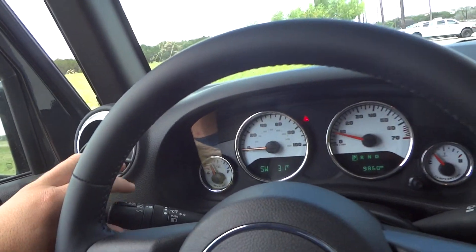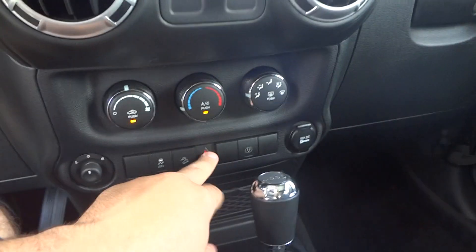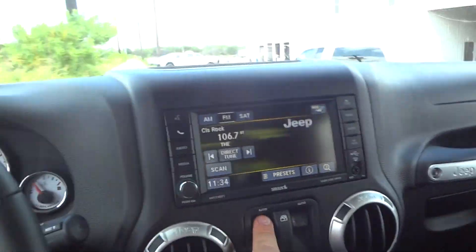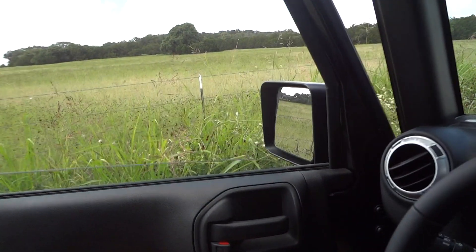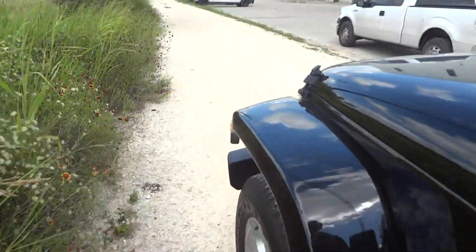Now we're going to turn on the lights. It does have automatic lights, fog lights, and hazards. Both windows are fully automatic down. Now let's go ahead and check out the exterior.